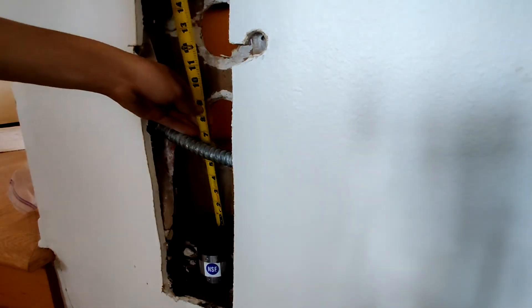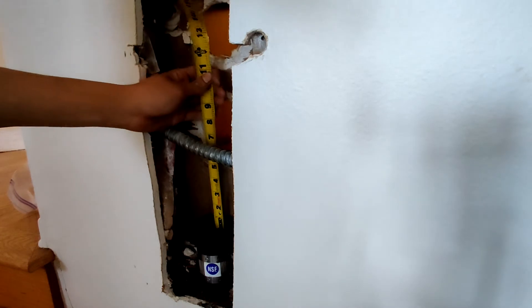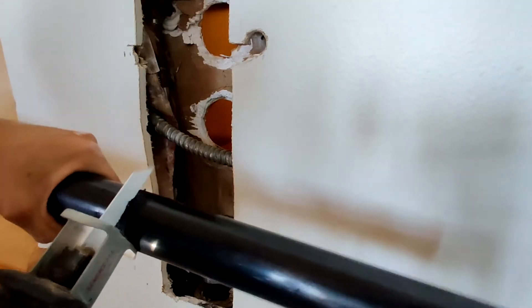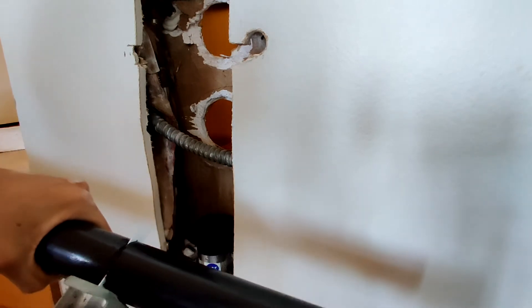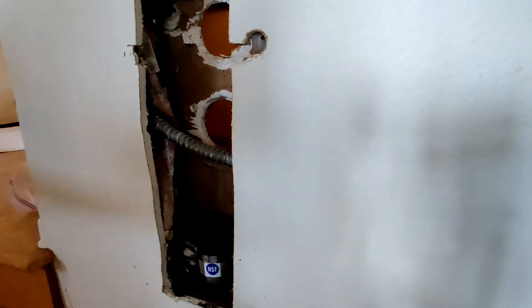Next I measured a section of pipe needed to reach the sink drain. I'm not installing a clean out because you can just snake it through the trap, and having a second clean out there is redundant. To cut the ABS pipe I'm using my mini reciprocating saw, which can be used one-handed. A hacksaw works for cutting pipe too, but it's a bit slower.